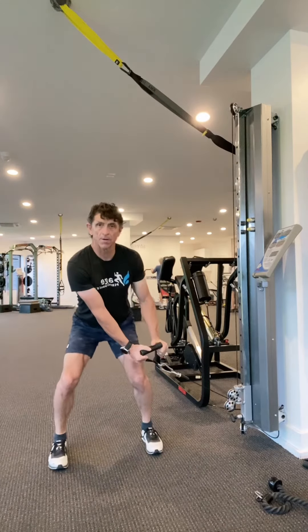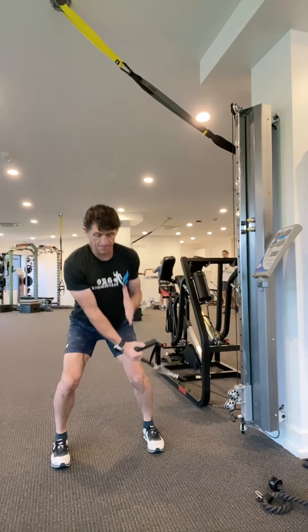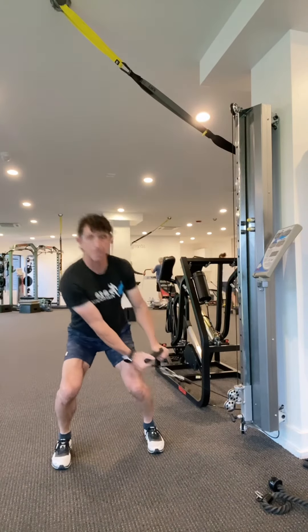So come down into a partial squat, then explode up. Come down, don't turn in, stay in that foam booth, and explode up.